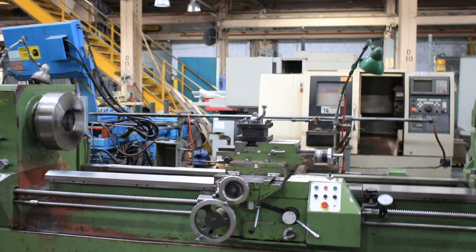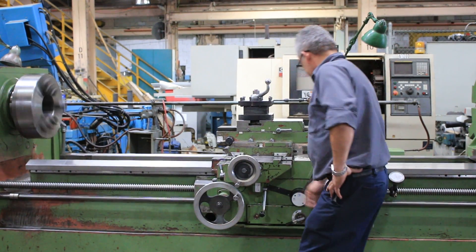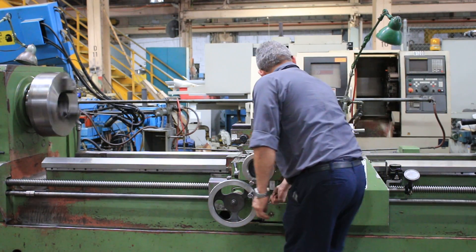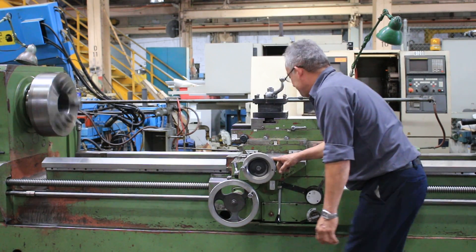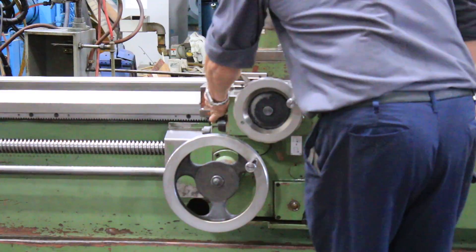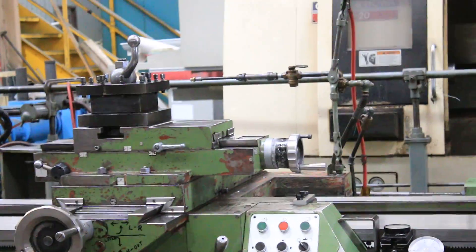We are threading — you engage the half nut and we're threading. The machine has a thread dial indicator and a travel dial. It does inch and metric threading, and it also has feed. That's the cross feed right now. The machine has taper through the power top slide, and it also has a taper attachment, so you can do threading either way — through the power top slide or through the taper attachment.